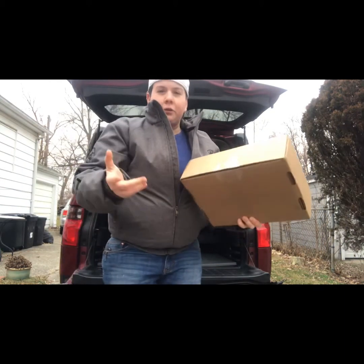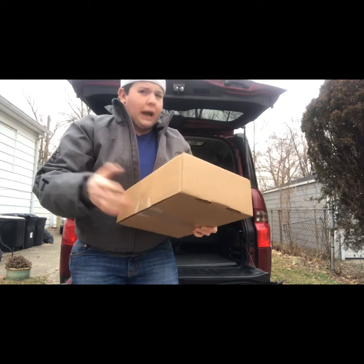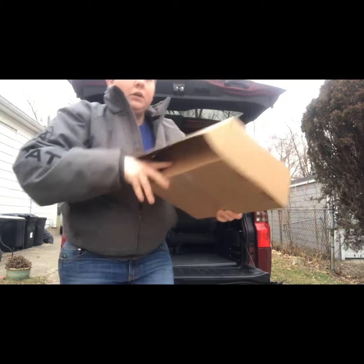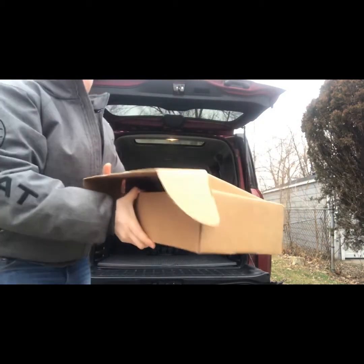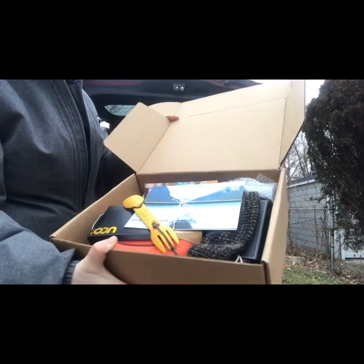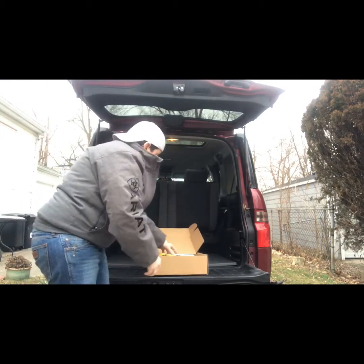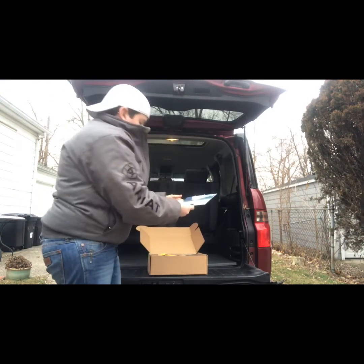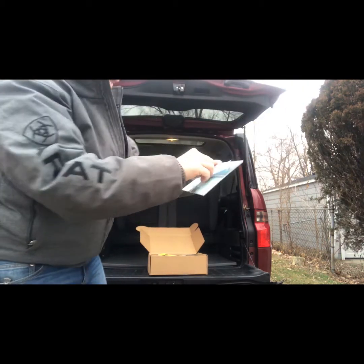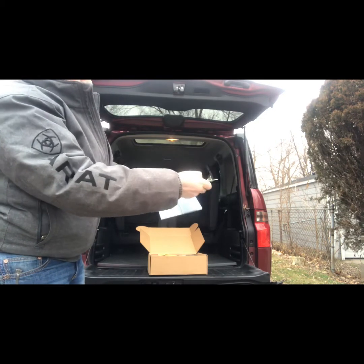This is a brand new subscription — I think this is their second box. They had a fall box and this is the winter box. I don't know too much about them, so we're going to check them out. It says HikeWise Winter 2019, which is really cute.